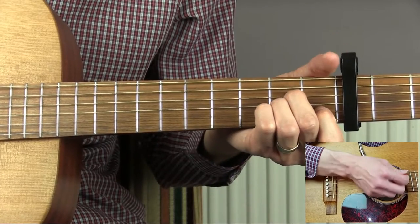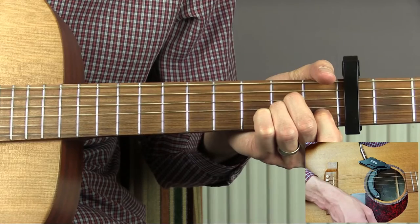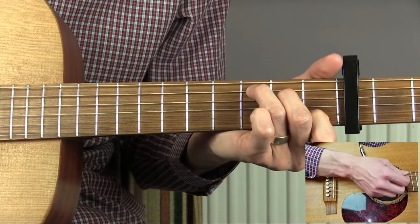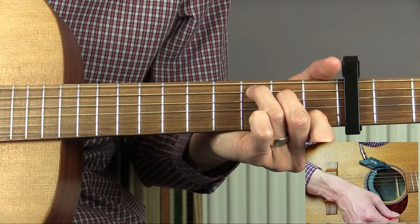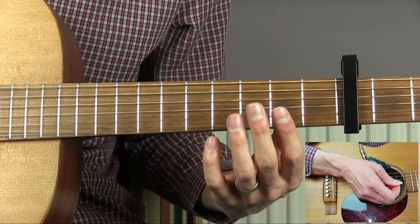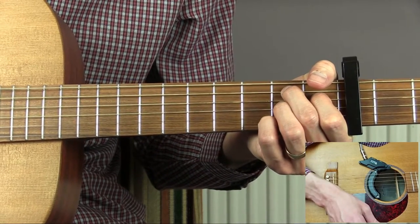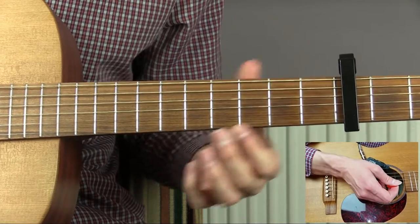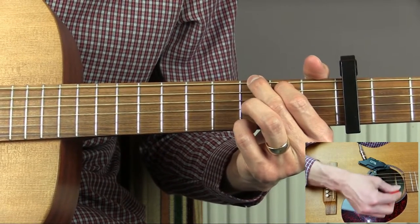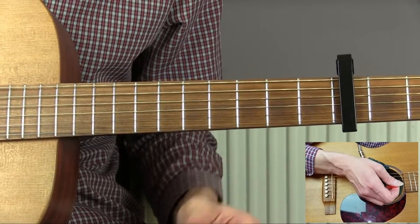Next we have an A minor — this would be a C minor without the capo. We then have a C chord, which would be a D sharp without the capo. We then have a B7 — that would be D7 without the capo. And then finally we have a G chord, and that one would be an A sharp without the capo.